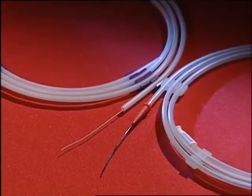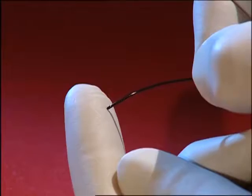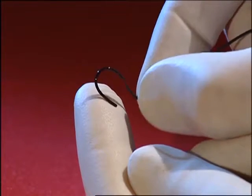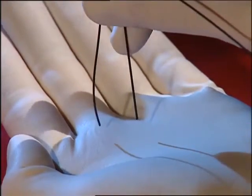It is recommended to use hydrophilic wires for flexible ureterorenoscopy in order to protect the working channel of the endoscope. These wires have very soft and floppy tips and highly flexible shafts.